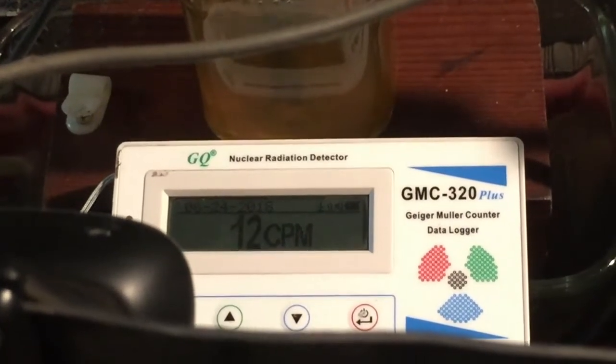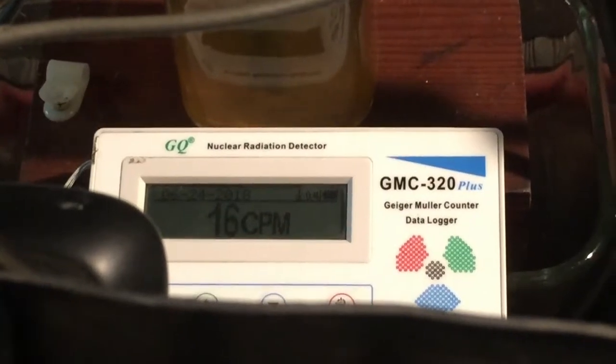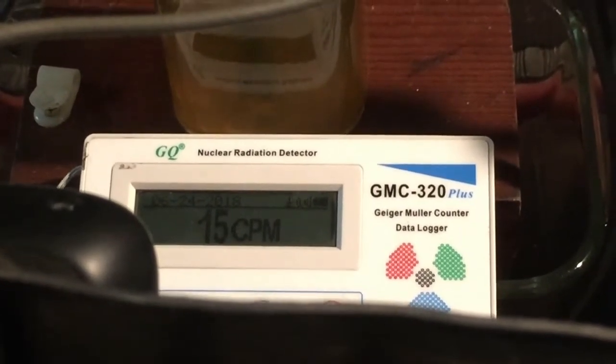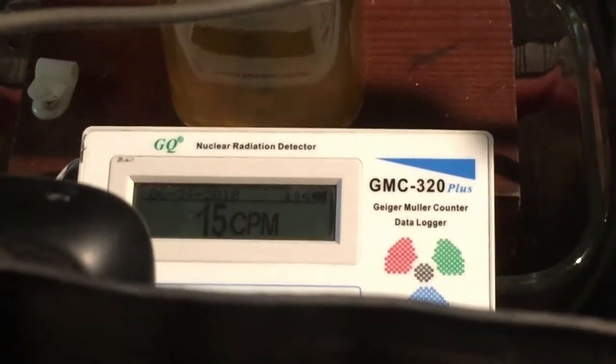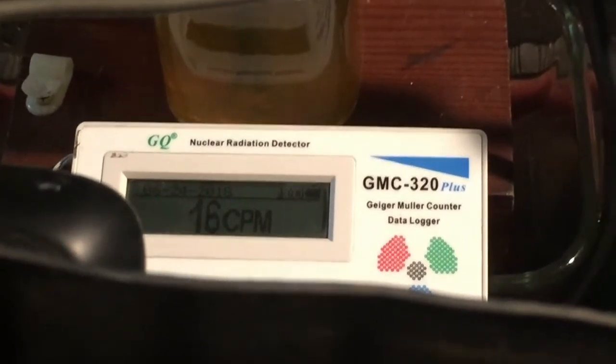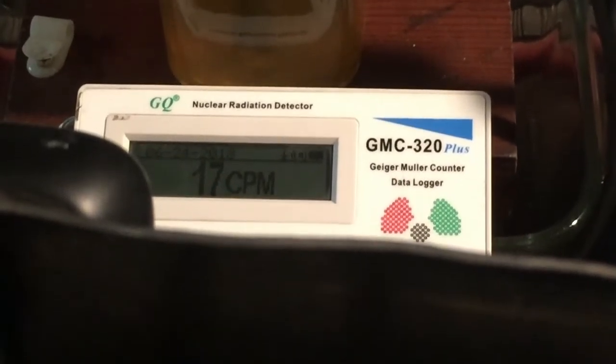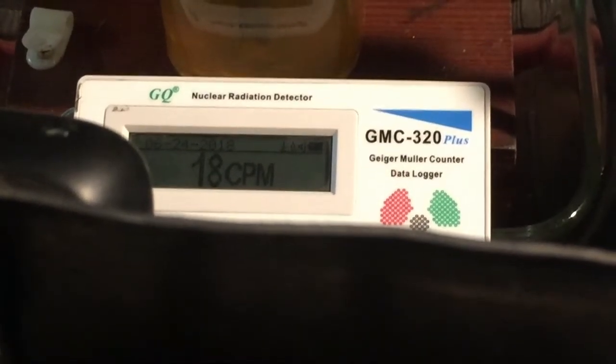As you can see, the Geiger counter that's right next to the cell shows essentially background — there's no increase. And of course the electrolyte started as pure water and now it has probably a little bit of dissolved iron oxide.